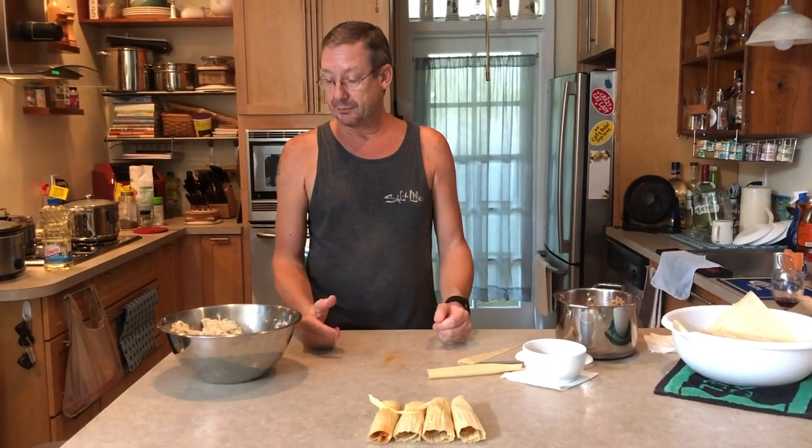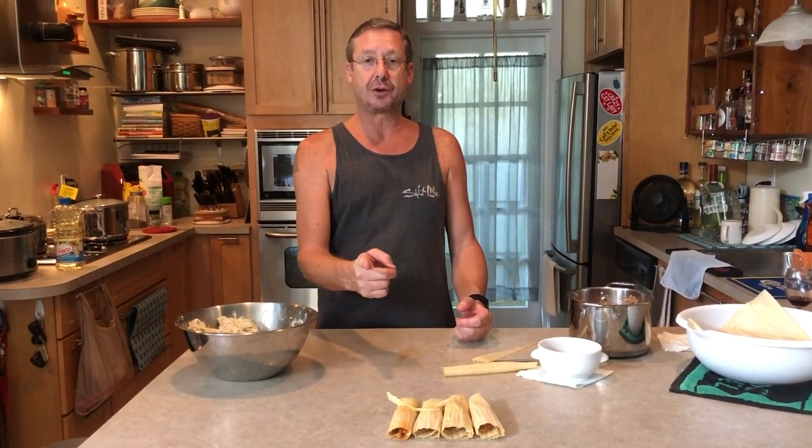That's how you wrap them. In a minute I'm going to show you how we start steaming them and talk about that process. I'm going to roll probably about three, three and a half, maybe four dozen right here, so we'll be back shortly to show you how to steam these.